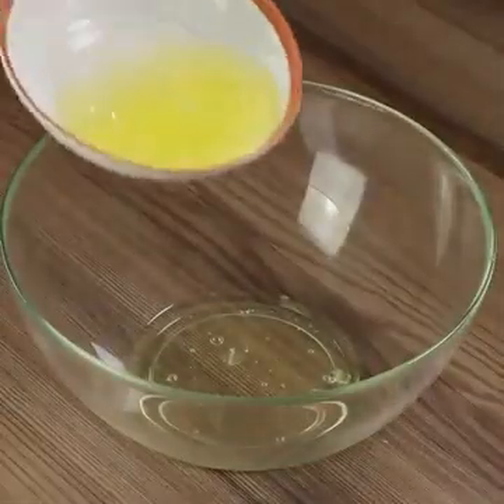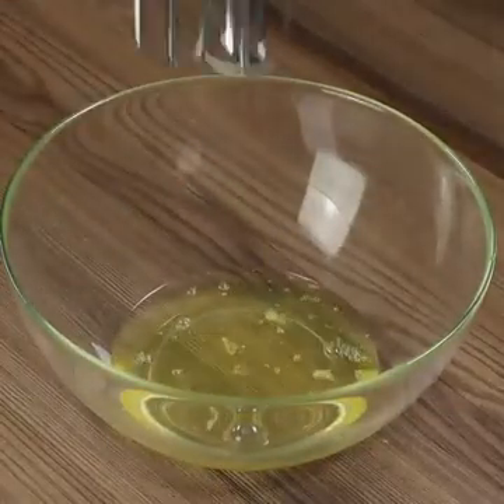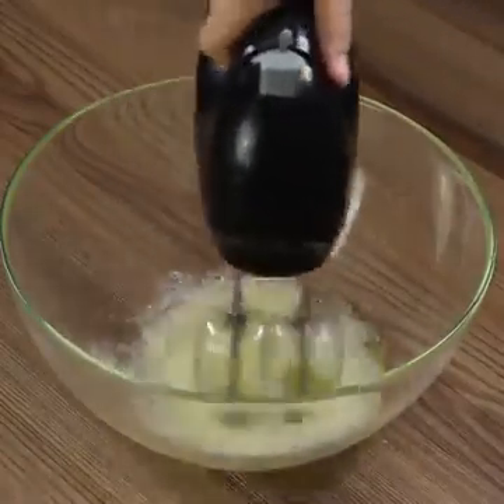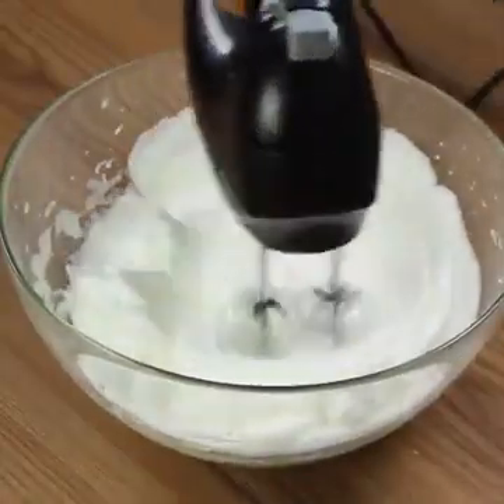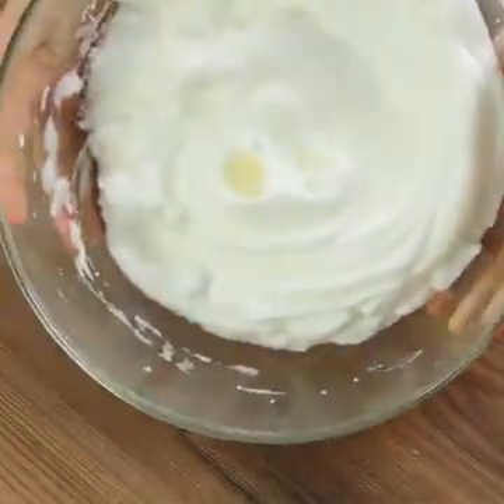Put the seven egg whites in a bowl. Using an electric hand mixer, beat the eggs until the mixture resembles a fluffy cloud. You can also use a whip or a fork, but with a hand mixer it'll take less time. The egg whites need to look like this.